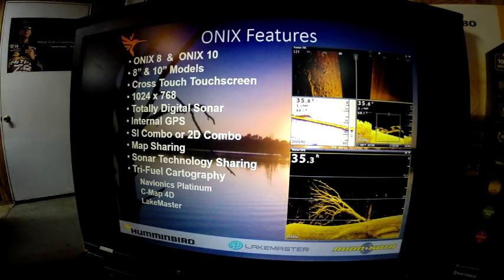Some new features of the Onyx: it will be available in 8-inch and 10-inch versions with a 1024x768 pixel display. It features totally digital sonar — not only processing, but also transmission of the sonar is digital. It's totally different from the previous 700, 800, 900, and 1100 series units. It's new software, new hardware — a totally new system designed to take us into the future with wide availability for adding new features over time.